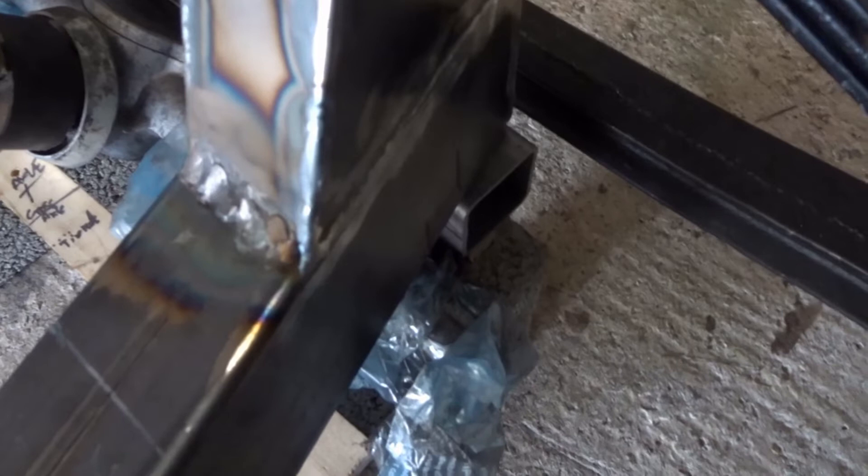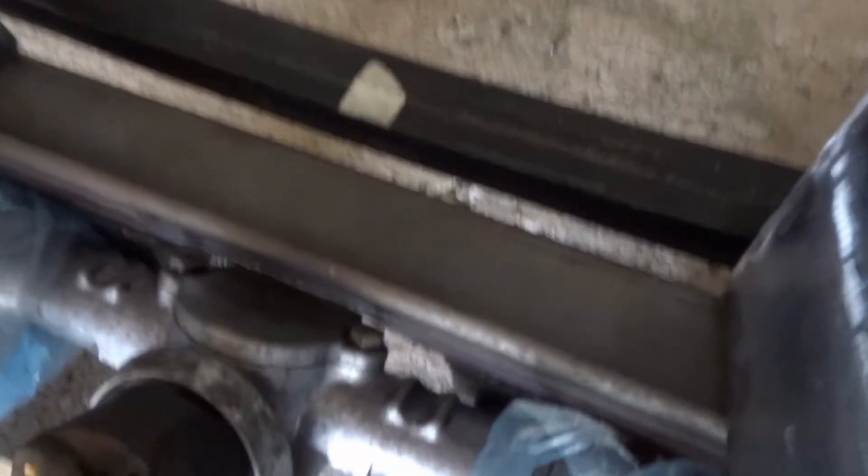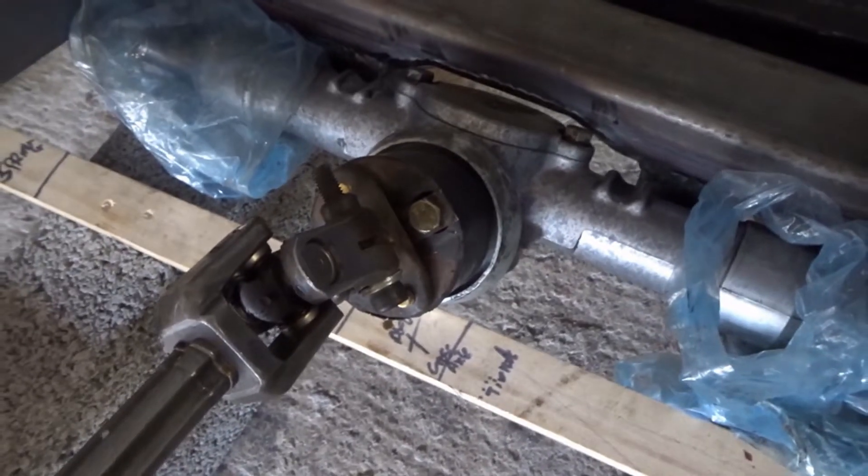The next thing I've got to do is put the tie rods back in and check they're roughly parallel with the ground. Look what just came in the post - the oil breather. Will it fit? Yeah, it will!